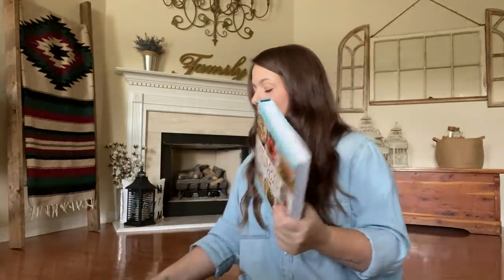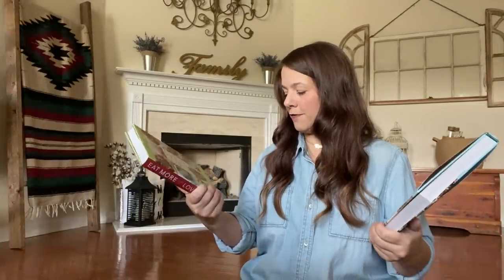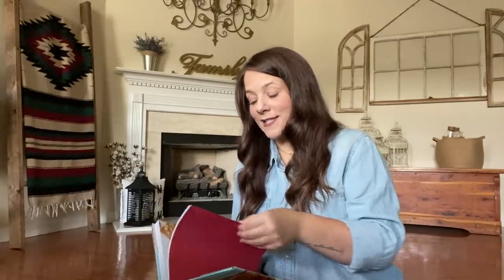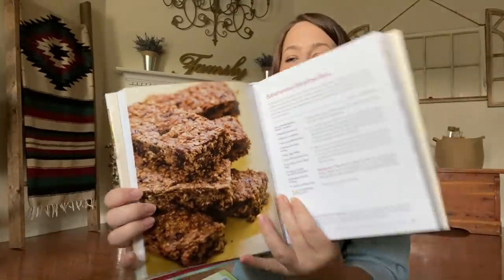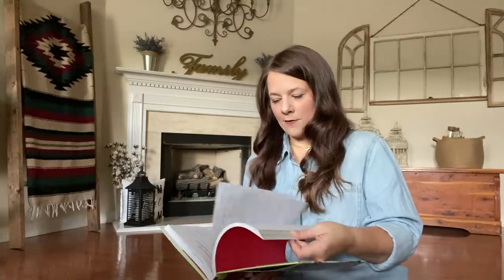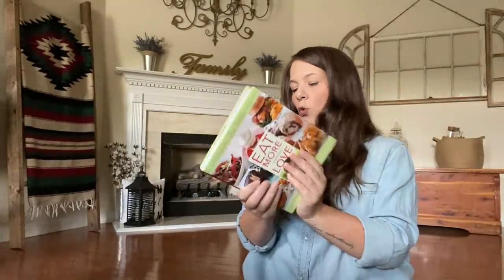I grabbed two other books by the same person but they're different books. This is 'Eat What You Love Every Day' and 'Eat More of What You Love' — over 200 recipes in each. This originally went for $26.50. There are jalapeno cheddar muffins in here — that would go good with my jalapeno cheddar grits. Also Banana-Rama Breakfast Bars. In the other one: little pecan tarts, grilled cheese, coconut shrimp. These are gorgeous and going in my cookbook collection.